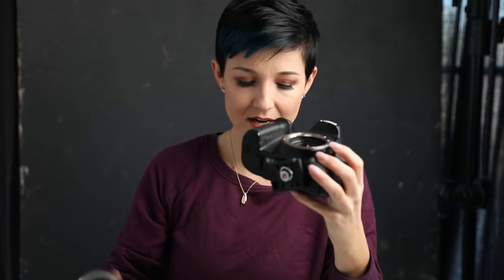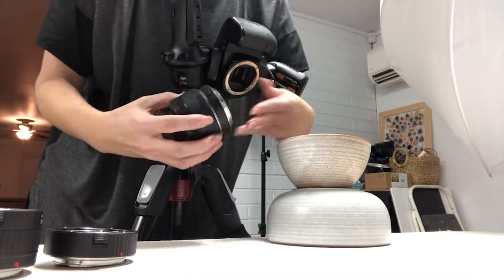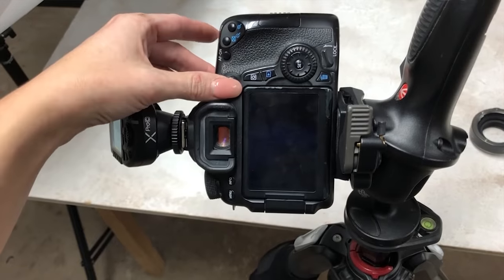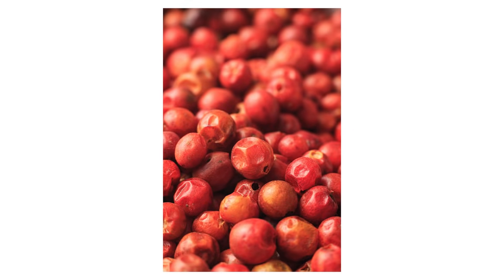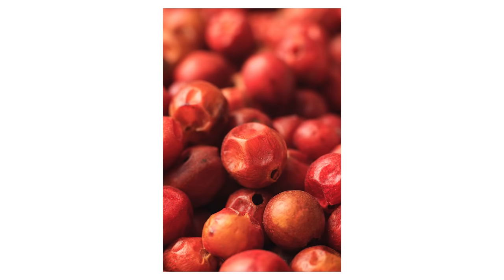All you have to do is take your lens off, grab one of the extension tubes — I'll go with the 12mm — snap it right onto the body of the camera, then add the lens on. It's very important when buying extension tubes that you match the mount of your lenses. I'm using EF mount lenses for Canon cameras, so I made sure to get the corresponding extension tubes. Now because the lens is further from the sensor, it creates a magnification effect that reduces the minimum focusing distance, allowing us to get much closer to the subject.